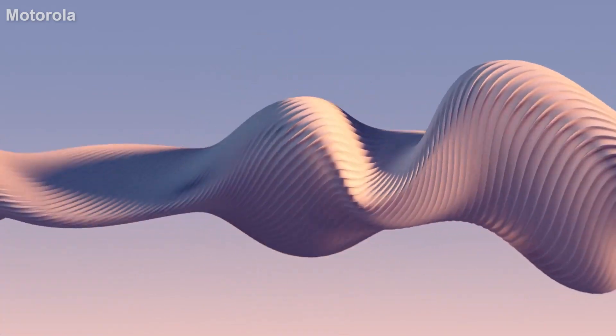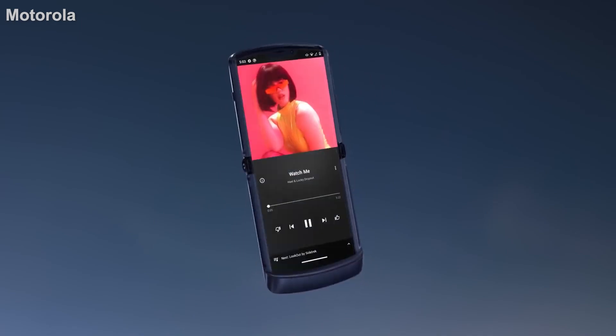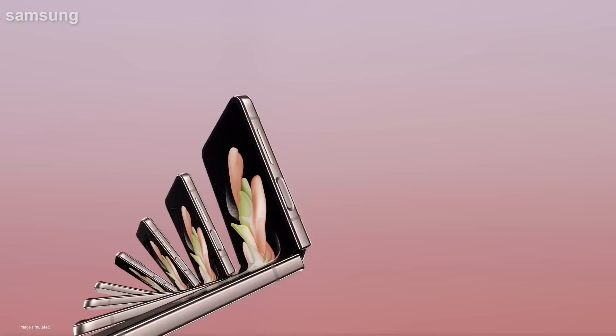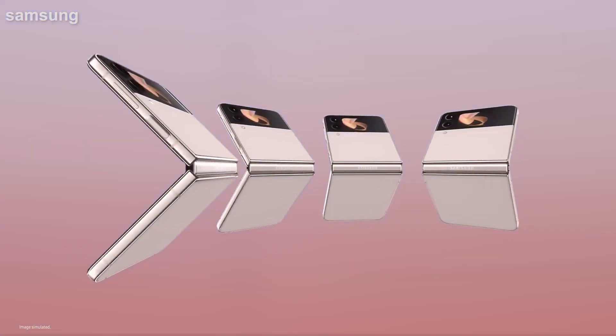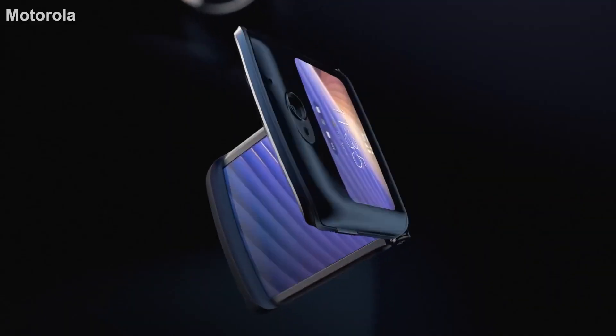The Galaxy Z Flip 4 comes from an existing line of excellent folding phones, but has only had modest upgrades from the original Z Flip. Meanwhile, Motorola has done a lot to upgrade the Razr 2022 from its lackluster predecessors, but is the one that has to prove it has what it takes to beat Samsung, the current king of the best foldable phones.